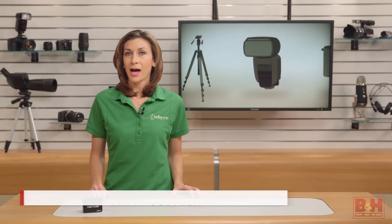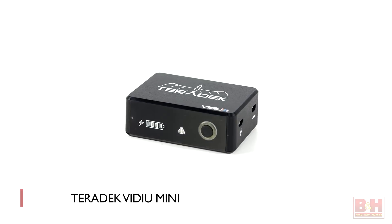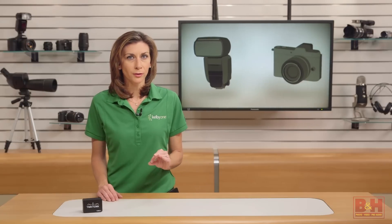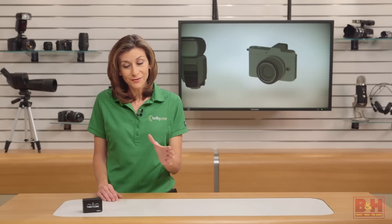Hey everyone, I'm Mia. The Teradek Video Mini allows you to stream live from just about anywhere and from any camera, so long as you have access to Wi-Fi or a mobile hotspot. It fills a unique hole in the market for those looking to take the signal from their camcorder, DSLR, or even a GoPro and send a live feed to viewers online.